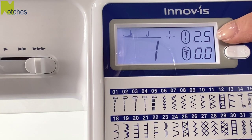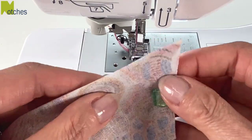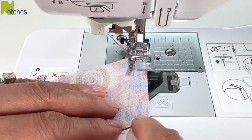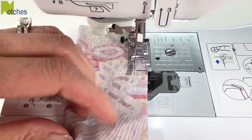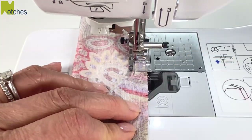Begin by setting your machine to a shorter stitch length, number two. Using a 3/8 of an inch seam allowance, start by back tacking at the folded corner. Stitch until you're 3/8 of an inch from the edge, then with the needle down lift your foot and pivot. Continue stitching and then back tack when you get to the first notch.